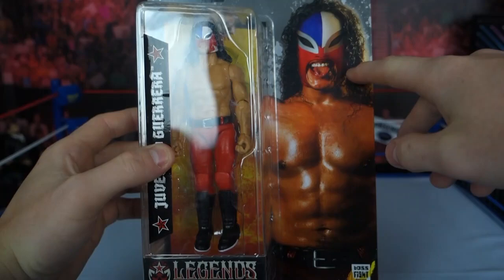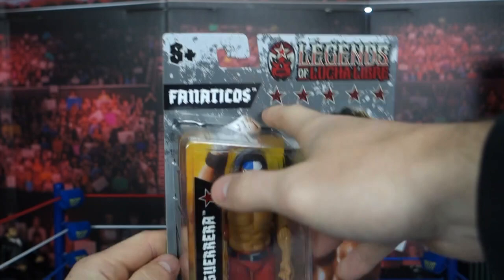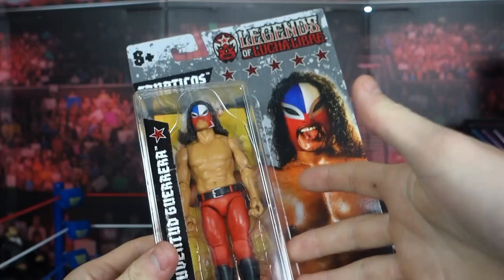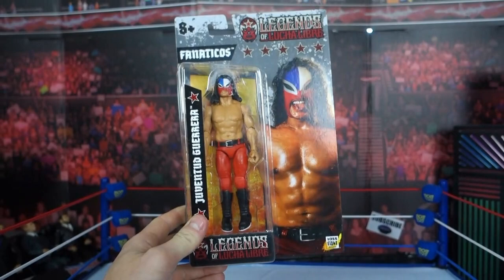You can see his mask here — it's got the tongue sticking out, some stars up the top, along with another Legends of Lucha Libre logo. Fanatico's trademark — I'm not sure what that company is, but it's trademarked, apparently, on the figure for ages eight and up. It's got his name on the side of the bubble. It's very reminiscent of a Mattel Basic package or an old-school wrestling figure package.